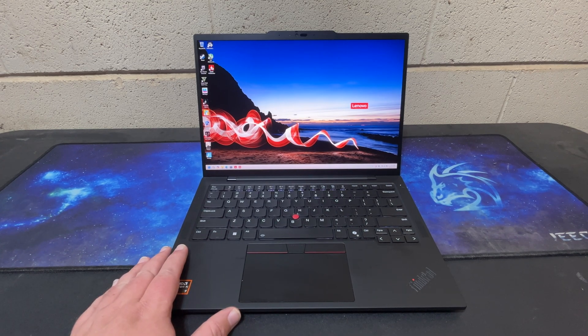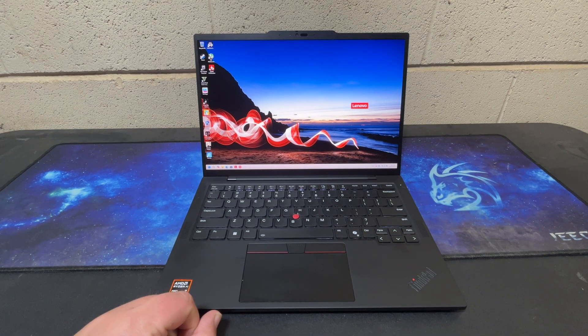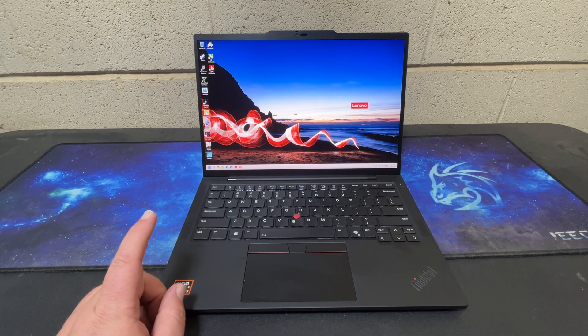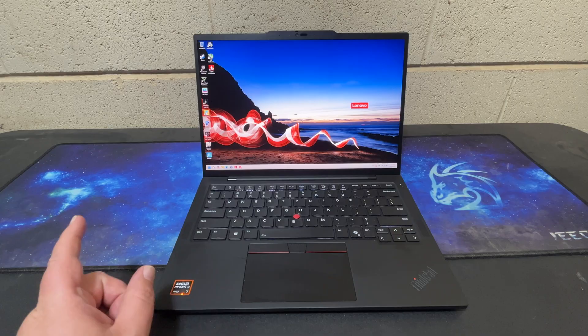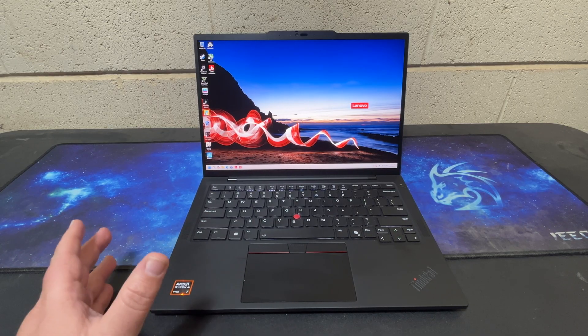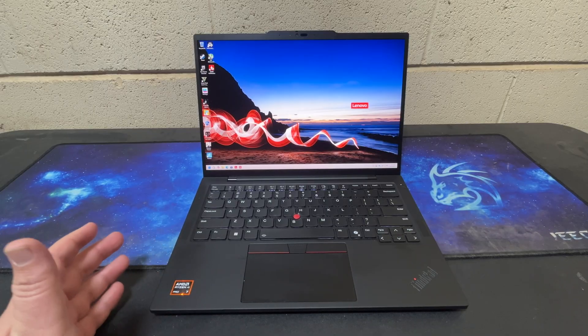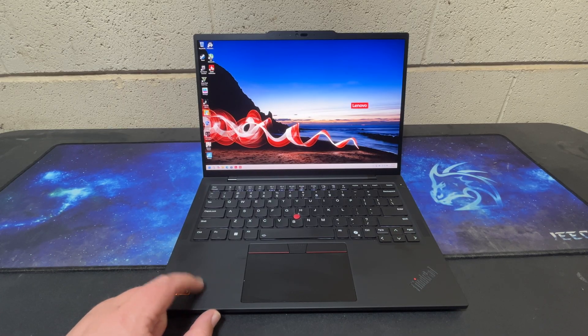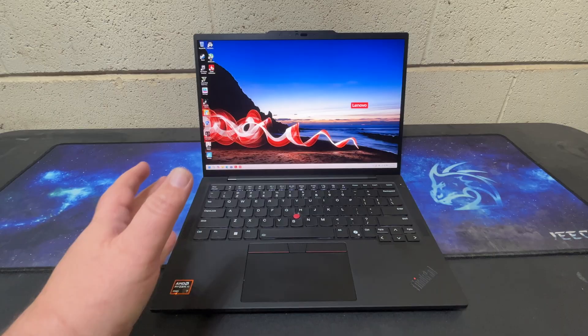This is a Lenovo ThinkPad T14S Gen 6, one of their newest laptops available. I've never tested the S variant of a T series — I've done the P14S, which I don't think really counts in the other lines. So I thought it'd be interesting to take a look and see what you get with this particular model.